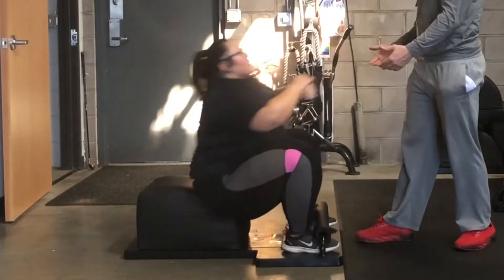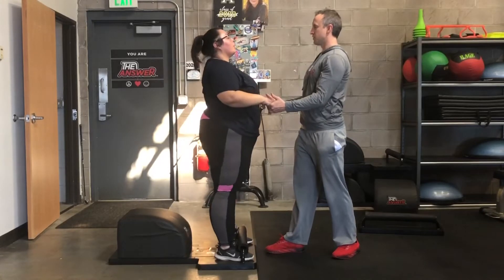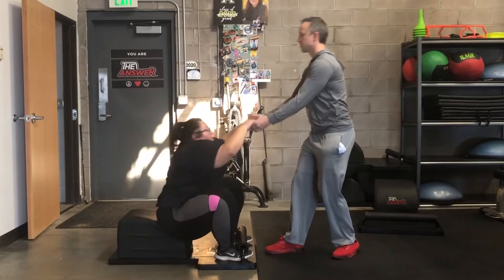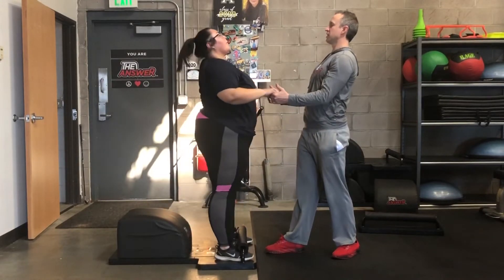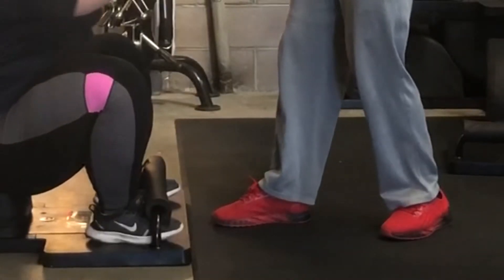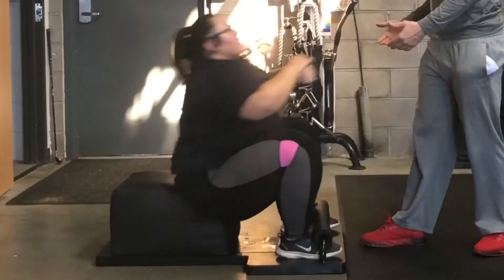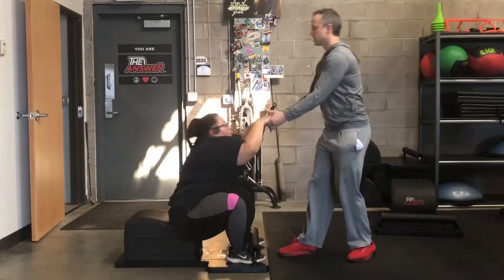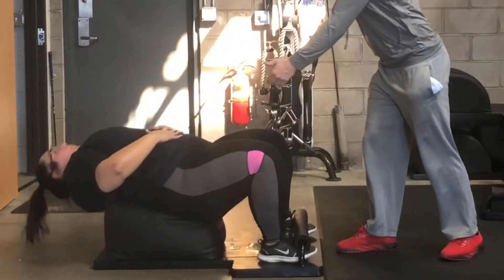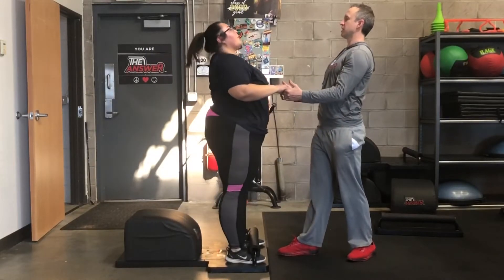Some of the things you want to be mindful of while helping your friend is that they keep their alignment — legs parallel, knees over the ankles, chest up, back flat, shining the heart forward. You also want to make sure you keep your alignment. I suggest staggering your feet so that you can shift your weight back as you help them. The idea is to help them slightly rather than doing the exercise completely for them, giving them just enough assistance to help them stand up.